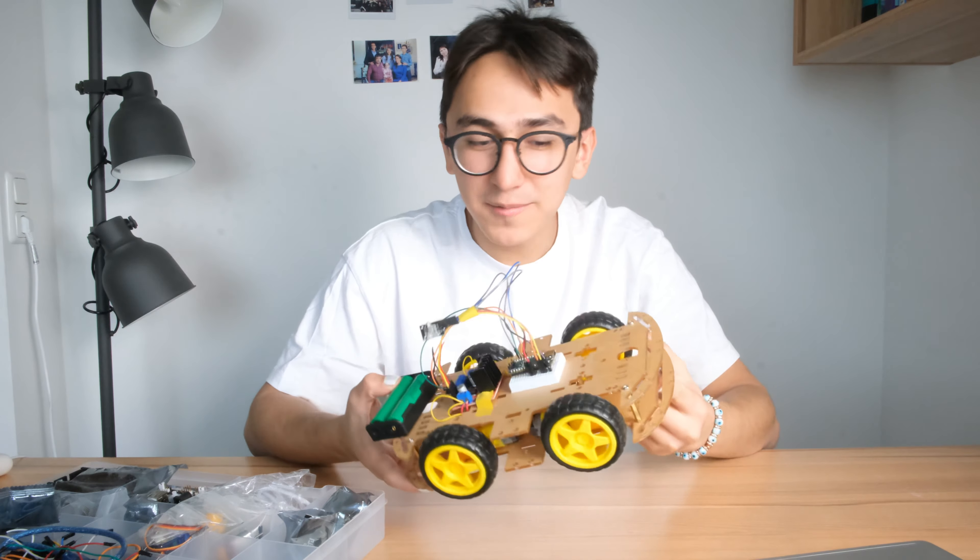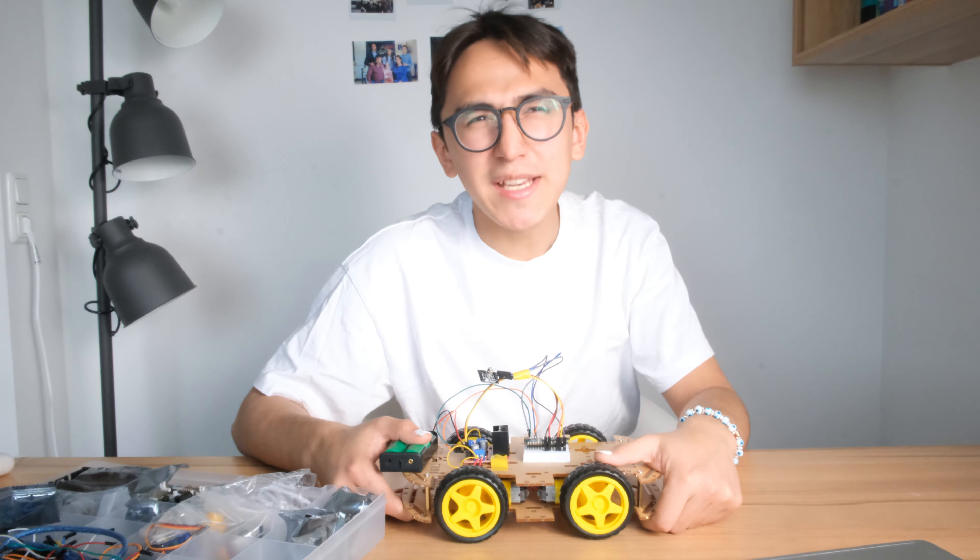I'd like to learn the basics of Arduino. Do you remember that I built a car with Arduino and it's working? The problem is, when I don't have a specific goal, I'm not going to do it — that's why I kind of set a goal.